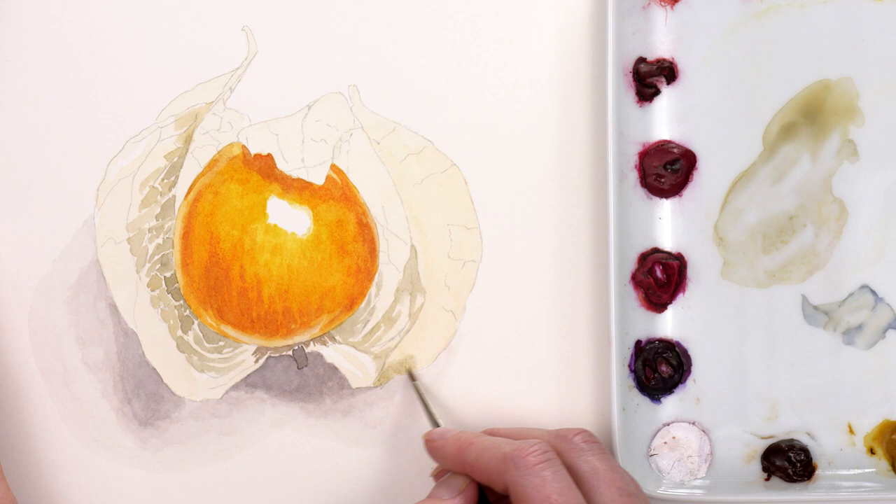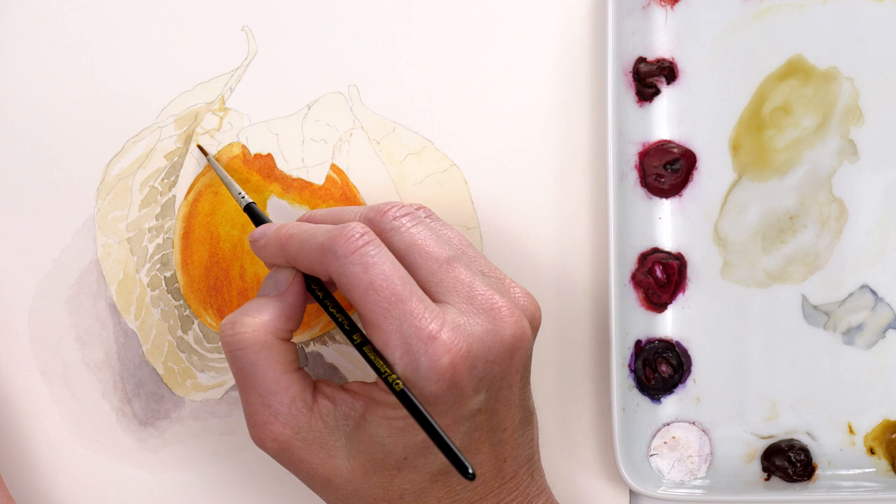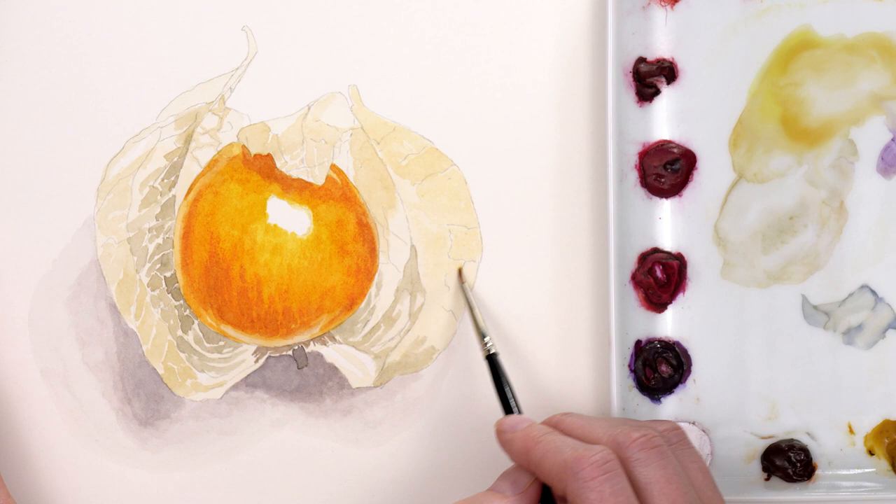With a more yellow and slightly paler mix I did the same into the lighter parts of the papery case, leaving the gaps in the right sorts of places and at the right sorts of angles, which meant that I started to achieve the pattern to the case.